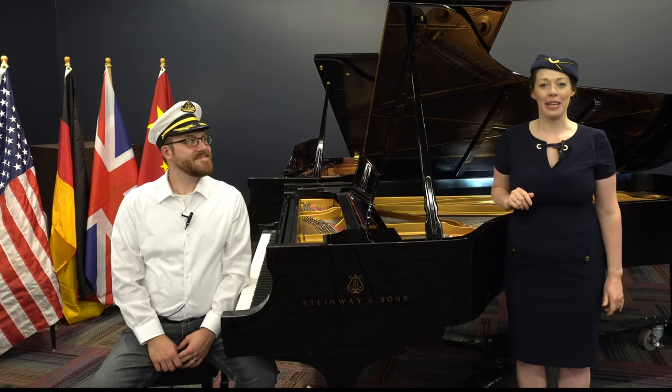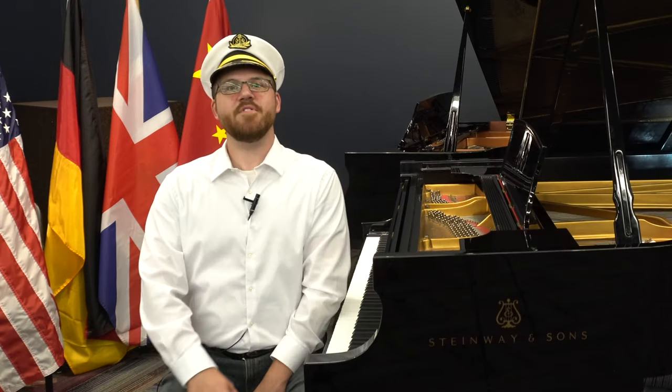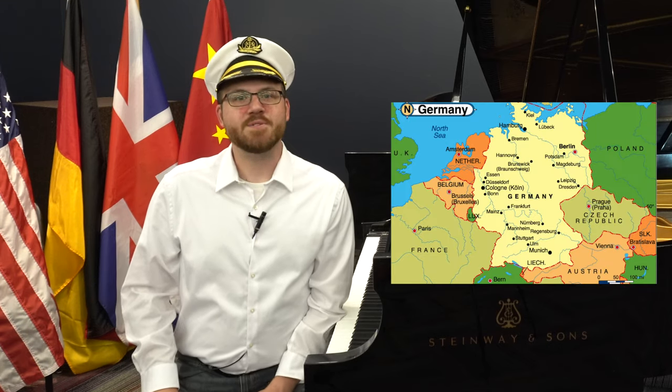Welcome back to our Virtual Piano Kids World Tour. I'm Admiral Emily and I'm Captain Joe. We are so glad that you could join us today. We're traveling all the way over to Europe to the country of Germany, where we're going to learn some about its culture and its music. Let's go!